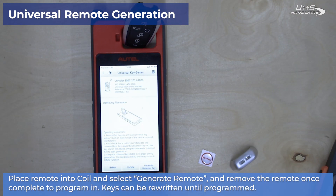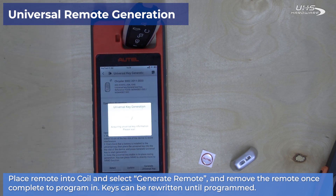Now place your remote into the device coil and select generate universal key when ready.